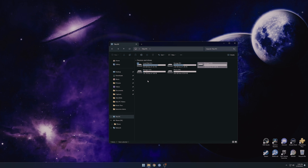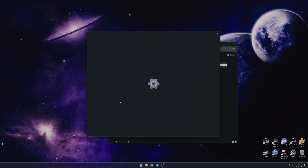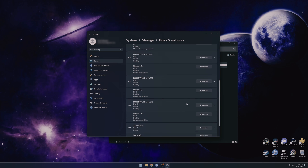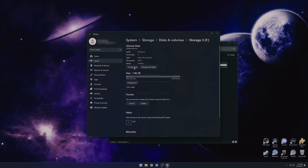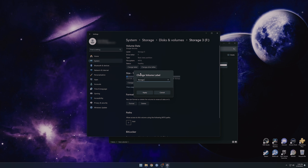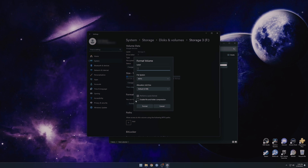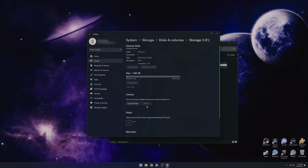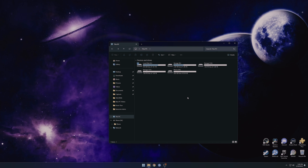Now we can see there's also a little bit of space taken up on Storage Three, so we're going to do the same thing. Go back to Initialize a Disk, look for Storage Three, and go ahead and format it. You don't need to change the volume label since we already did that — just put the name back in and leave all other settings as default, then hit Format. That's all there is to it. I appreciate you guys watching — if you could leave a like and subscribe to the channel it would be greatly appreciated.